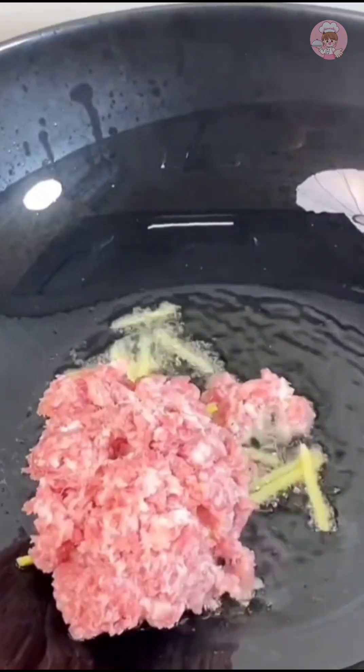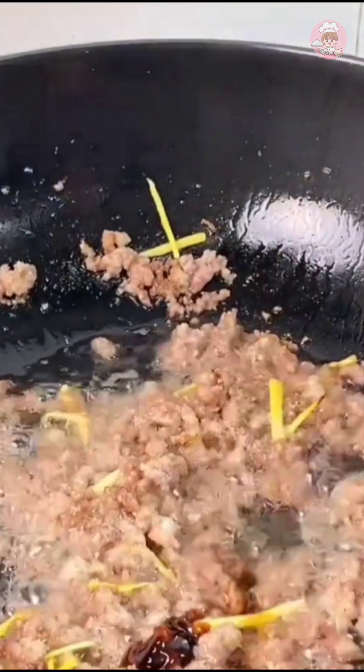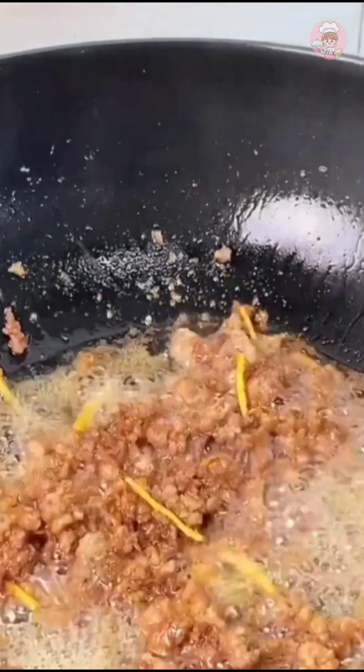Heat oil in the pan, put in shredded ginger, then pour in the beaten minced meat and fry until the water dries out. Add an appropriate amount of salt after frying, along with light soy sauce, oyster sauce, and more pepper to taste. Stir fry evenly and cook the minced meat for a few more minutes.